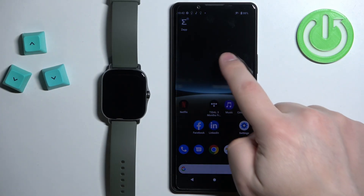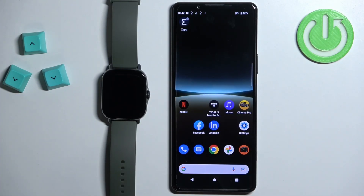The first method is to do it through the official Zepp application, and the second method is to do it through a third-party application you can download from the Google Play Store or App Store. First I'm going to show you how to do it through the Zepp application, and then I'll show you how to use the third-party application.